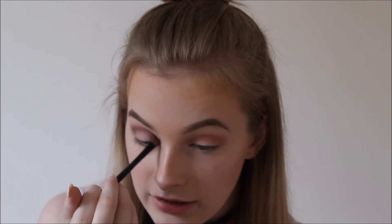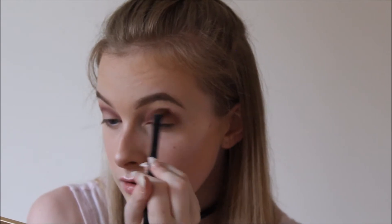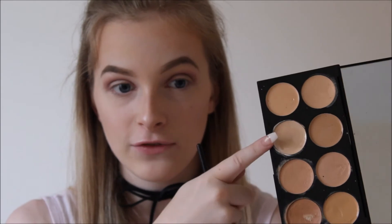I'm placing this literally directly into my crease. Using the same brush I laid down all of my transition shades with, I'm going to blend that out. Then I'm going to take my Makeup Revolution Ultra Cover and Conceal Palette and take the concealer shade here with a flat concealer brush, and I'm going to cut the crease with this.